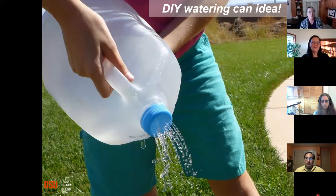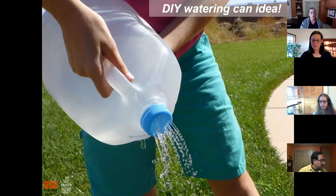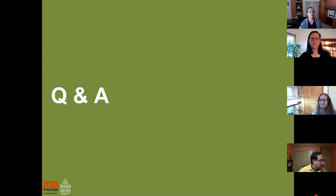Here's a great example of a low-cost watering can: buy a gallon milk jug, clean it out, poke some holes in the top with scissors, and convert it. If you've got kids who like to garden, this is a great way to give them all their own little watering cans. Does anybody have questions on watering?